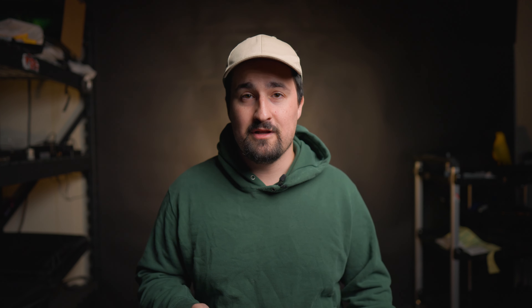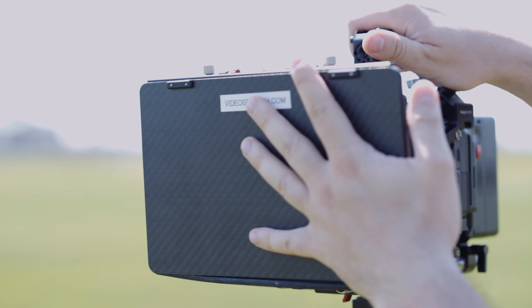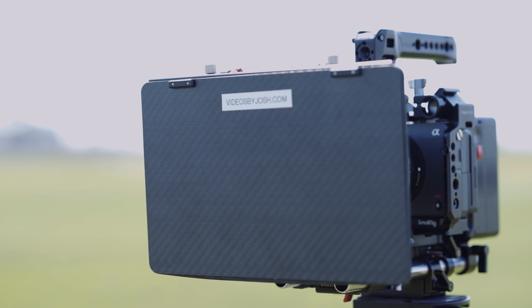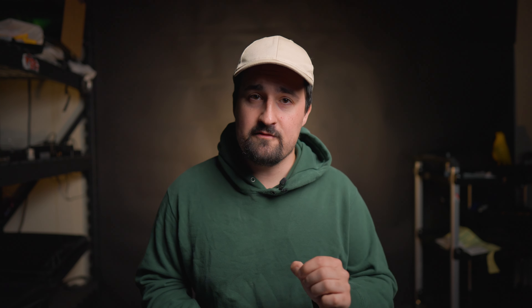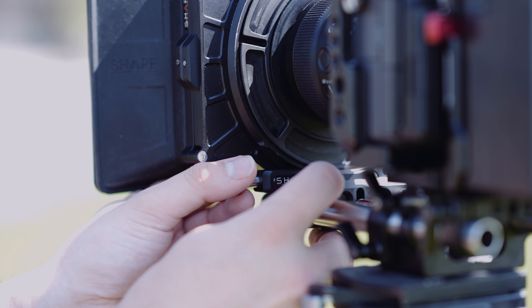If you'd like to add more stability, Shape's optional rod block allows you to mount the matte box to the rods of your camera system. This rod block is great because it allows you to change the matte box's height, allowing it to fit different types of cameras and lenses. For this review, I mostly worked with the Sony FX3 and various G Master Prime lenses, and I'm happy to report there were no incompatibilities.